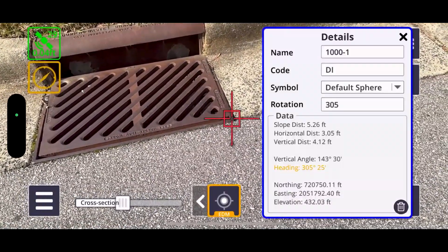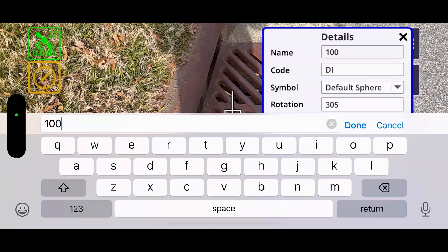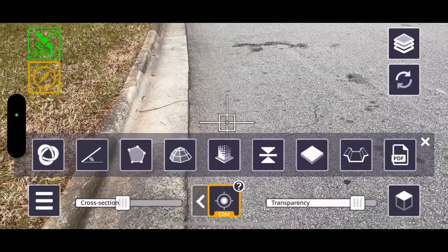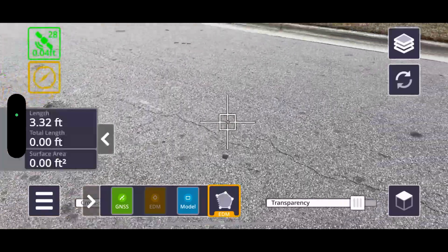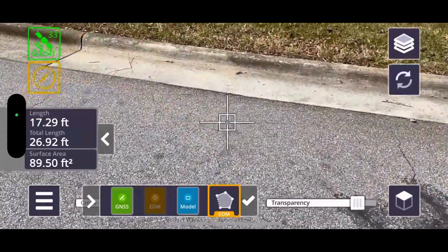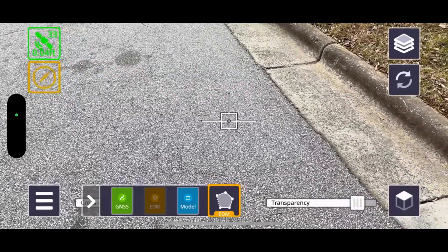It didn't seem to affect the outcome very much — we'll see later in the point cloud data that these EDM shots line up very well and check with survey data too. I'll shoot the other front corner: align your crosshairs, hit the EDM button at the bottom. I'll step out of the road for safety, update that point name, and hit done. Then I'll switch over to the line and area feature — great for checking the distance of a line, creating an area, or getting a quantity. I can walk around with EDM measuring an area, and when done, hit the check mark and save it for the office.